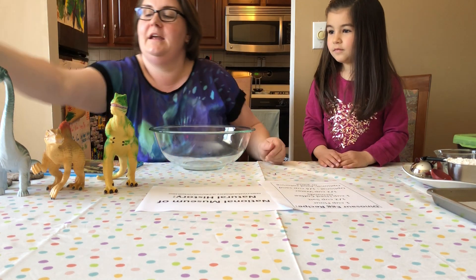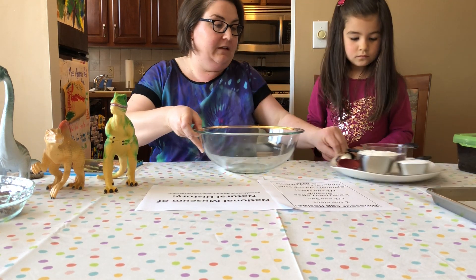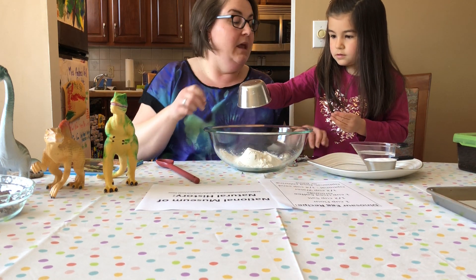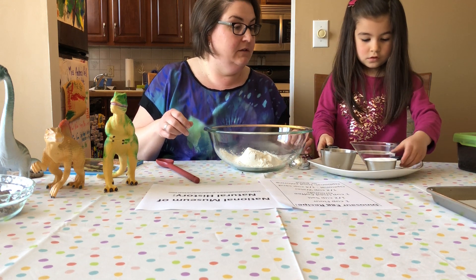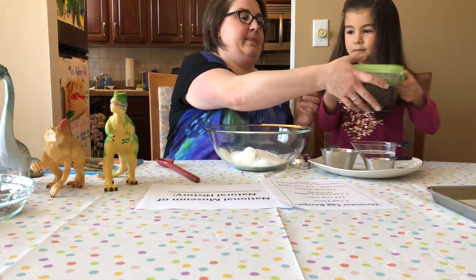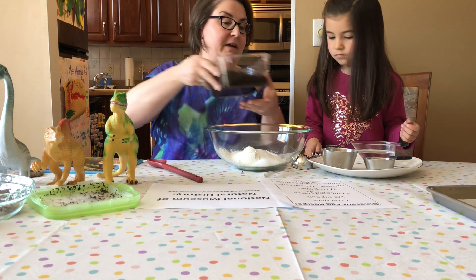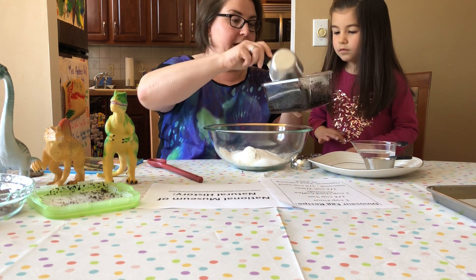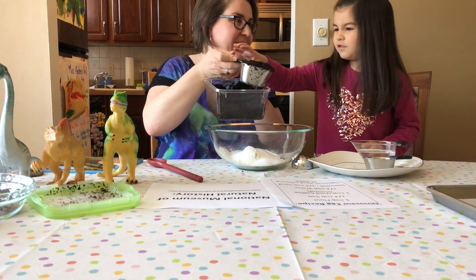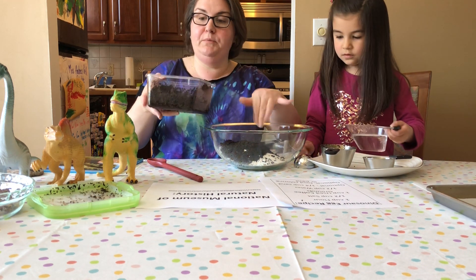Now we're going to show you how we did this activity. We'll start with one cup of flour — can you put the flour in? Awesome. Now can you put in the half cup of salt? Now can you get me the coffee grounds? We have to measure them first, so let's open it up. We need to measure out one cup — it smells like mommy's coffee, right?